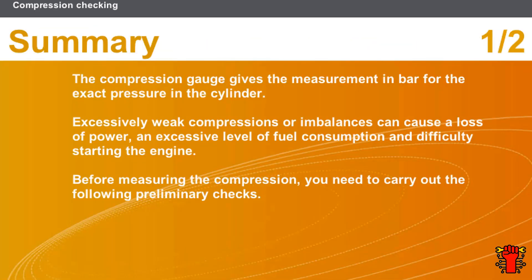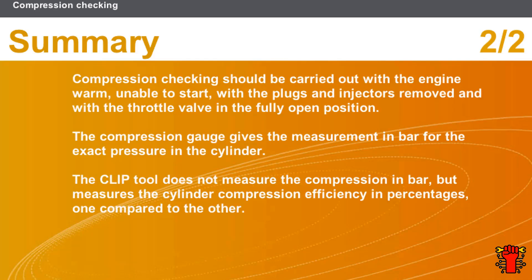In this section we covered the following points: the compression gauge gives the measurement in bars for the exact pressure in the cylinder. Excessively weak compressions or imbalances can cause a loss of power, an excessive level of fuel consumption, and difficulty starting the engine. Before measuring the compression, carry out preliminary checks. Compression checking should be carried out with the engine warm, unable to start, with the plugs and injectors removed, and with the throttle valve in the fully open position.